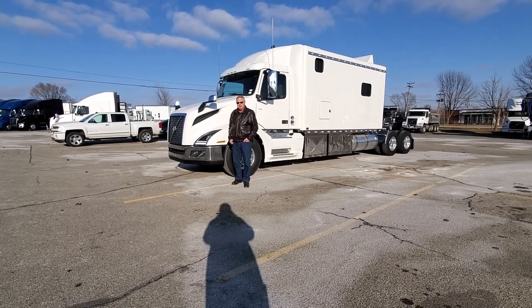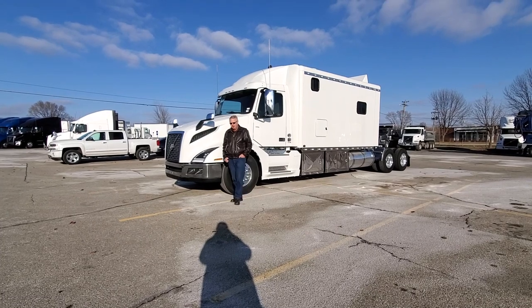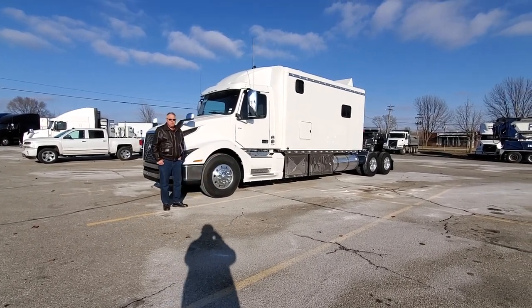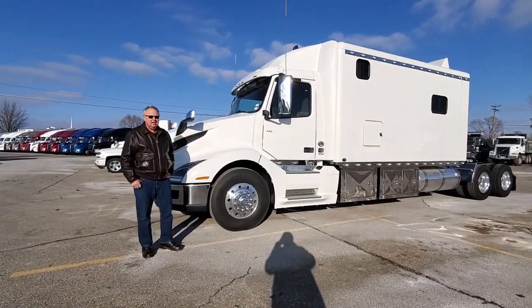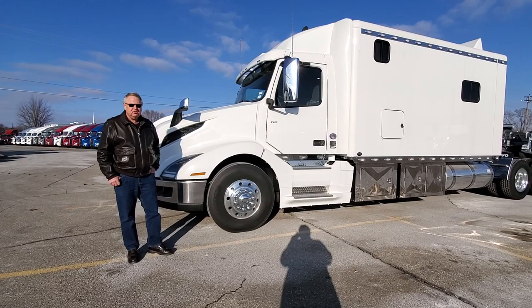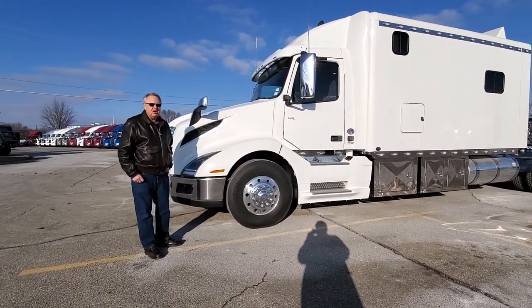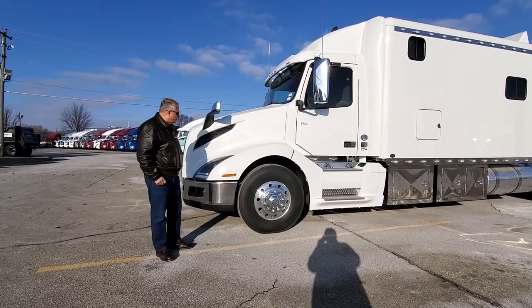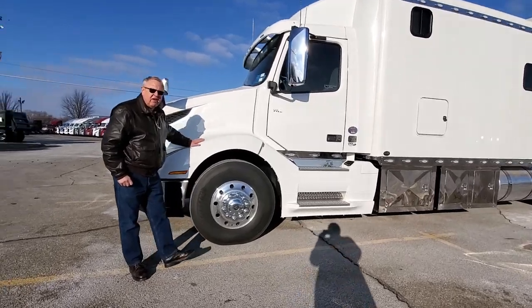Hello ladies and gentlemen, we've got a 180-inch sleeper here to show you. I've been doing several of these and I've sold a bunch — matter of fact, I've sold everything we've videotaped so far. I thought it's time I videotape one I've still got in stock. I have about four or five in stock right now, so you can take your choices as far as the interior is concerned. They're all going to be equipped with the Volvo 500-horsepower engine.